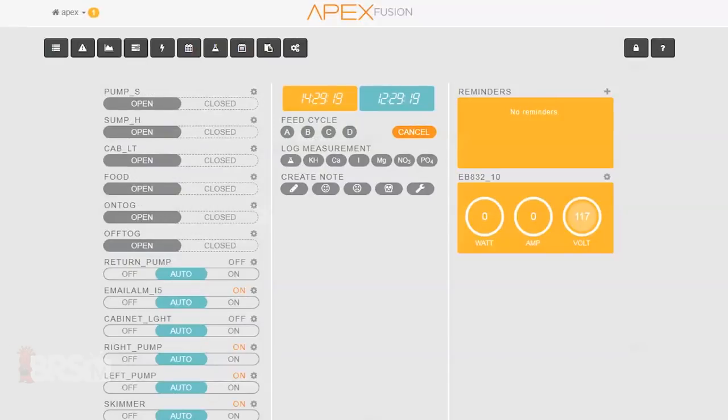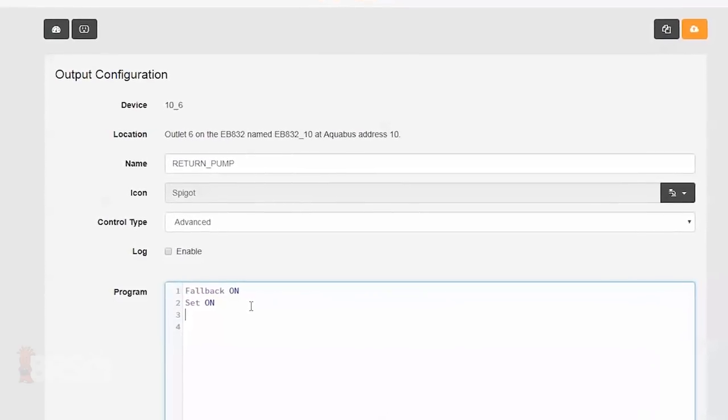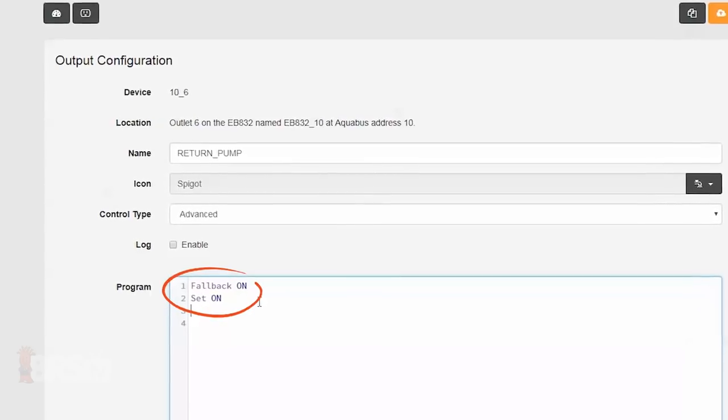Hit save and that's it. Now if I toggle the switch I named Pump S, it will close the circuit and the return pump will shut off. Once I flip the switch back to open, the pump will resume its normally scheduled program, which here is always set to on.